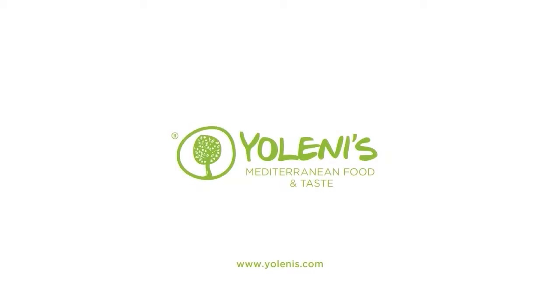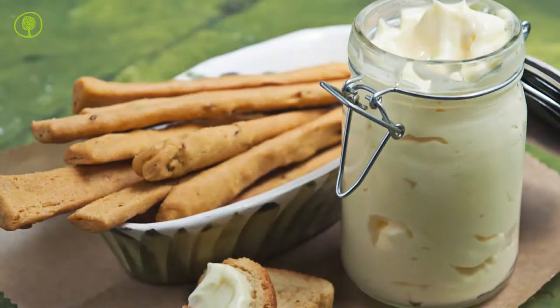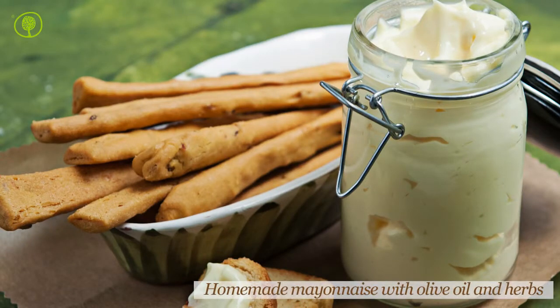Yolenis Mediterranean Food and Taste. Let's make some homemade mayonnaise.